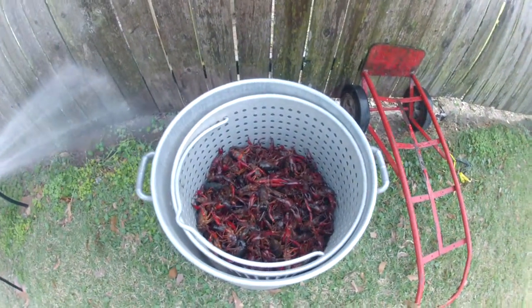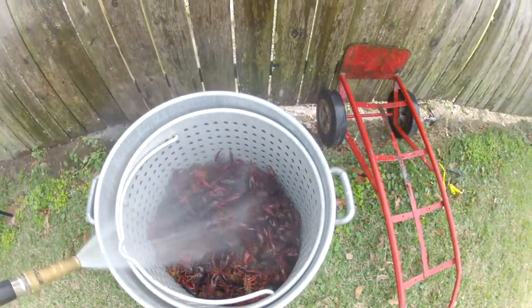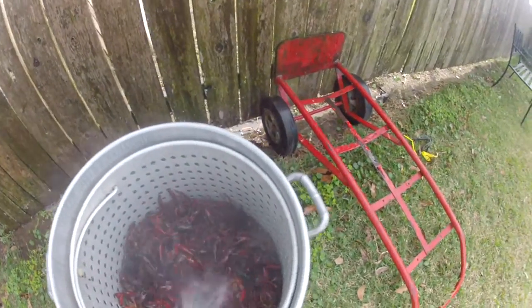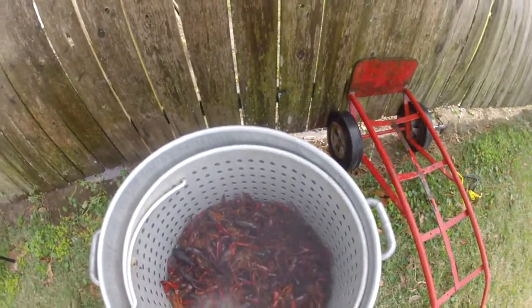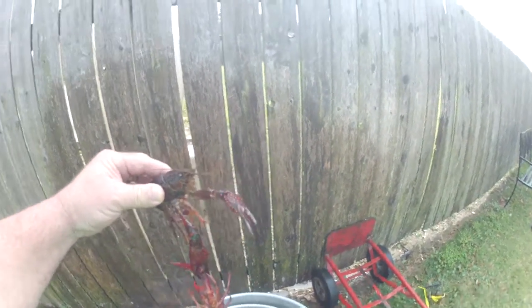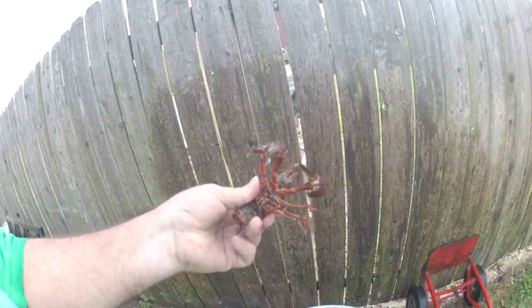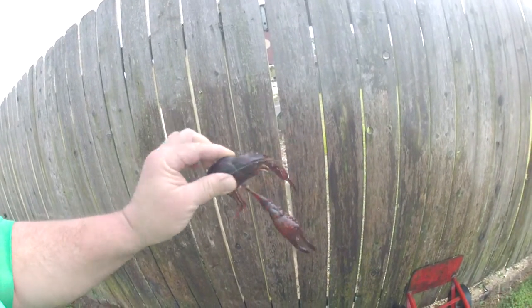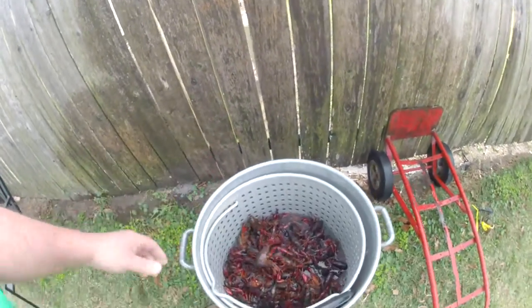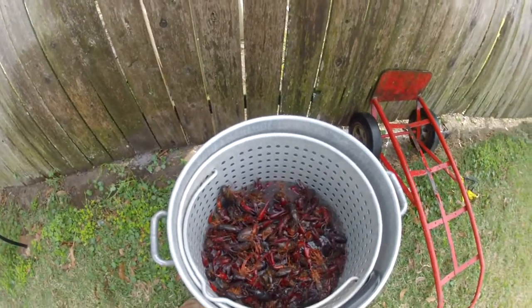Alright, so you can see the crawfish — some nice crawfish in here. We're getting ready to start rinsing them down until they're clean. That's what the crawfish looks like. These are pretty crawfish. You hold them like this, they won't bite you or nothing like that. They don't hurt when they bite, but they pinch the hell out of you though. So anyway, we're going to rinse these crawfish out, keep doing this until the water is clean, and then we'll start preparing our boil.